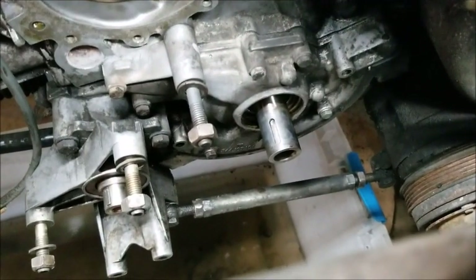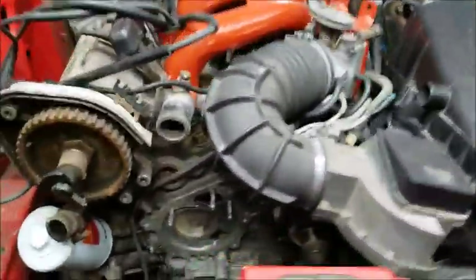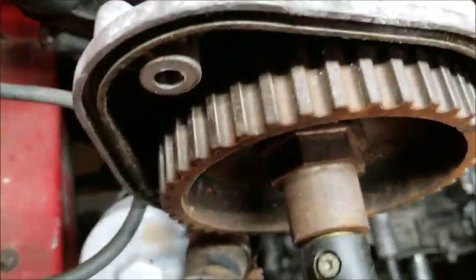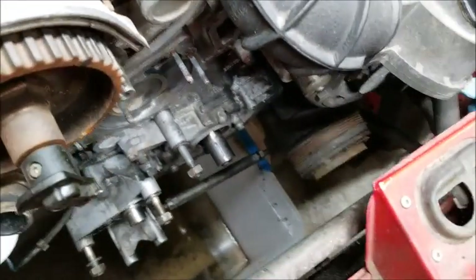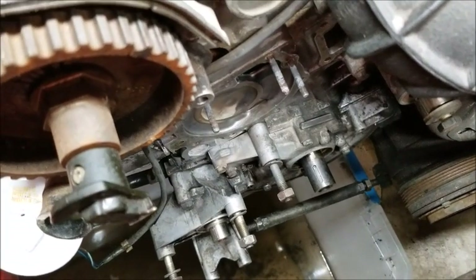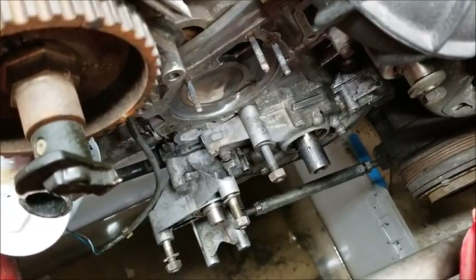The front main seal is off and I took the woodruff key out. I used a pair of wire cutters - something I saw - just put it right on there, pulled it up and it popped right out. Seal's out, and I took the o-ring off the oil pump sleeve.